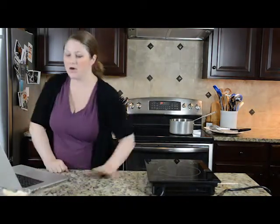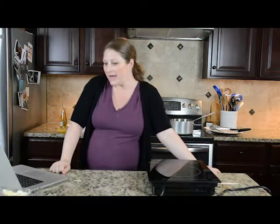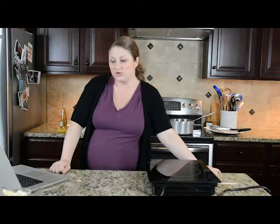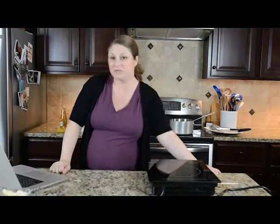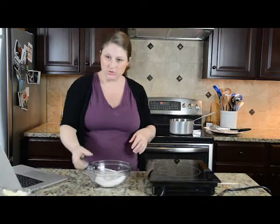So we're going to start making our beer batter. Not everybody's into beer batter — I get it. You don't have to be. You can substitute water if you don't want to use beer.